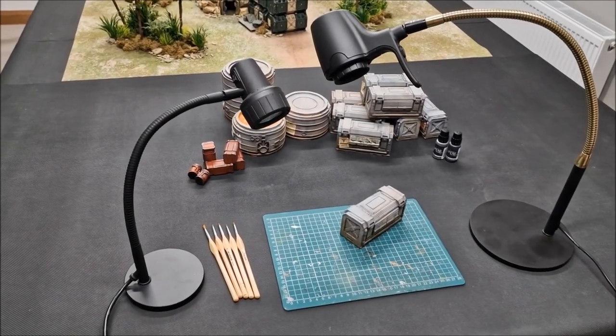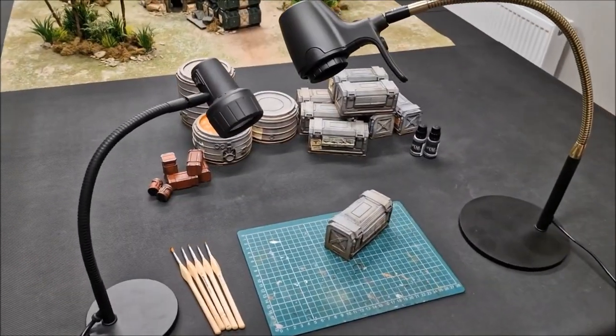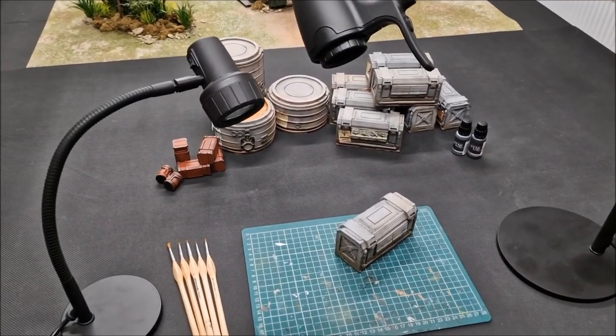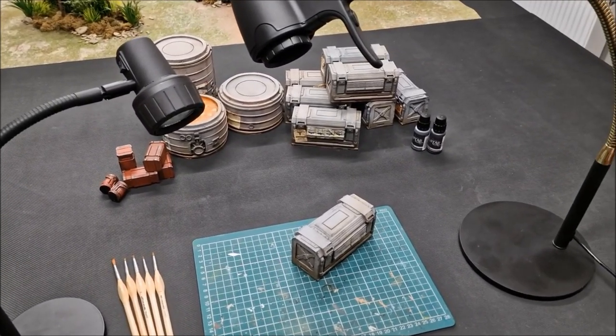This video is sponsored by Serious Readers, the lighting company. I've been using their lights now for around six months and use their lamps for all of my painting and hobby projects.